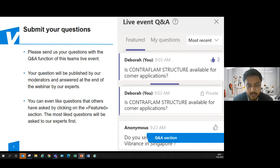Before we start the session, a quick note on Q&A: you can post all your questions in the Q&A function of this Teams event and your questions will be published by our moderators. We will be answering these questions at the end of the webinar. Questions that are liked by attendees will be featured first, so the most-liked questions will be taken up first. We will make sure to answer your questions during this session or later via emails and your contacts.